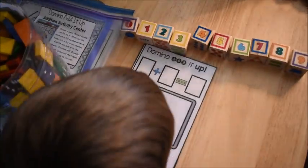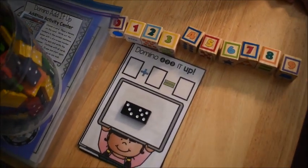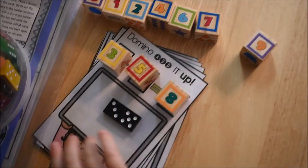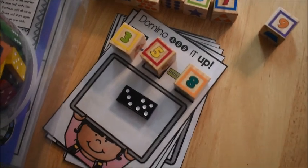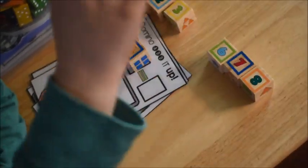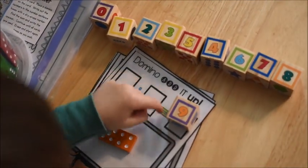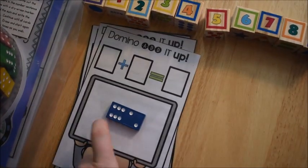This activity is called Domino Added Up. The children use real dominoes — they take one and place it on their card, then they have to display the equation by either using a dry erase marker or with manipulatives like we did when we used number blocks. Again, this activity comes from my early learners math curriculum — you can find links to everything in this video down in the description box below.